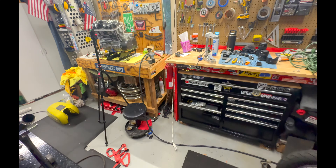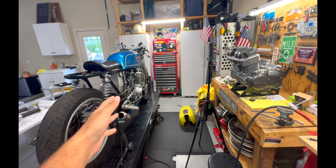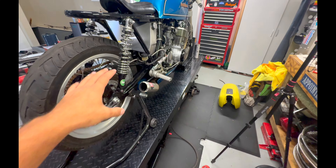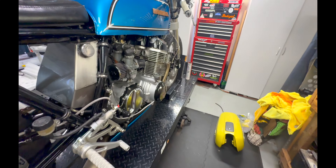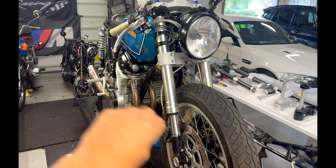All right, fellas, now that the bike is on the lift, time to go through all the damages. This was a right side collision. Most of the damage occurred on the right side of the bike. So we're gonna move to the front, start here and move back.